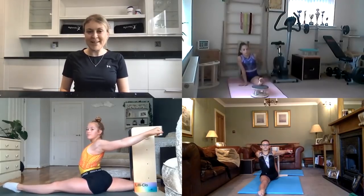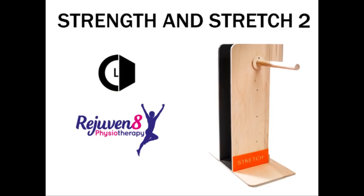Amazing work girls, we are all done. Thank you so much to Louise from Rejuvenate Physio, Lucy, Mia and Lily-Clo for another brilliant session. Don't forget to tag us in your posts for the giveaway, or if you have a private account please send them to us directly and use the hashtag Strength and Stretch 2. See you next week. Bye.